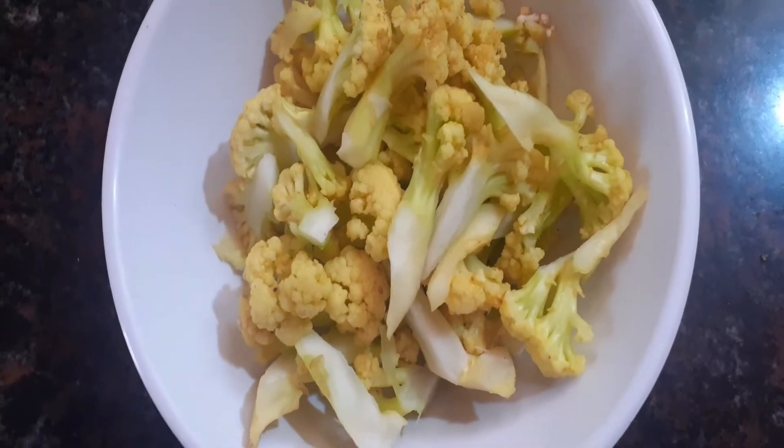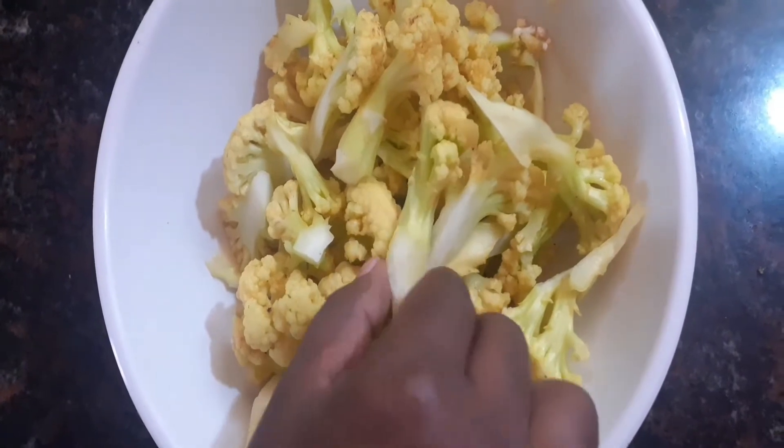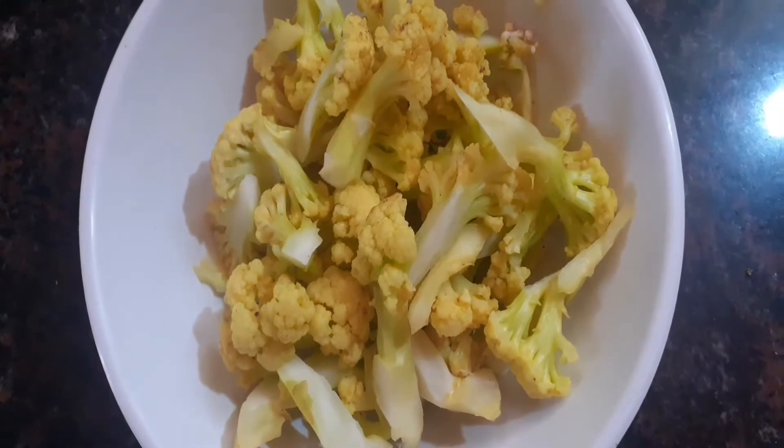We have a medium-sized cauliflower. We are going to cut it into small florets and then clean them.